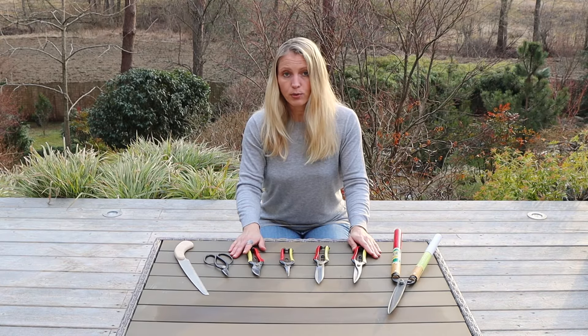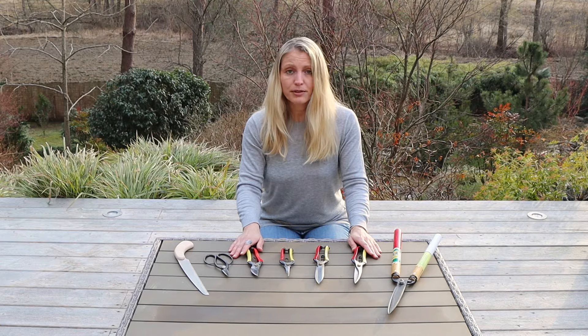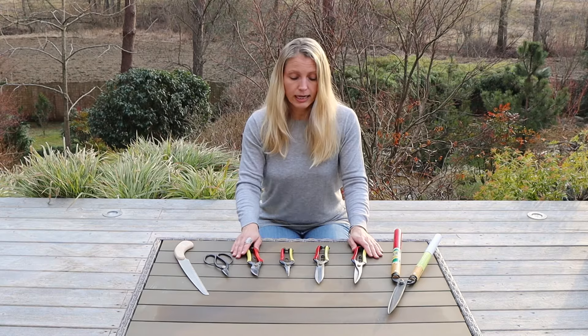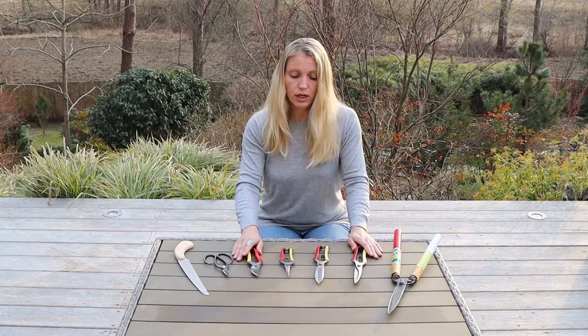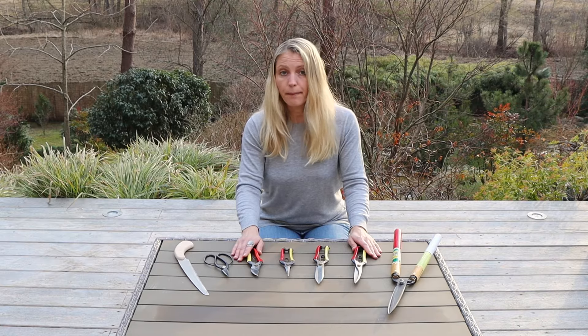They are also very, very sharp, so always be careful when using them. From my personal experience, I would never go back to cutting with standard gardening tools. And if you take care of them and handle them with care, they hold for many, many years.